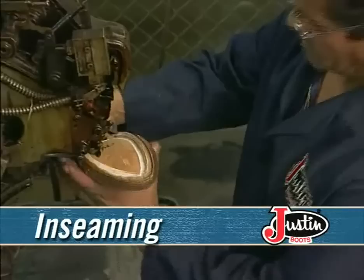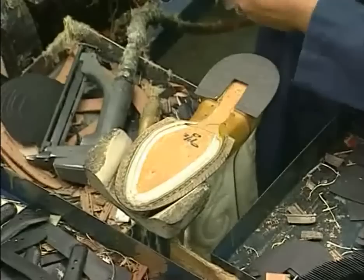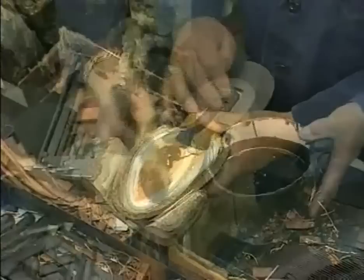End seaming is next. The sole welt provides the medium needed to attach the outsole, and this type of construction also allows for re-soling the boot. After the insole nails are taken out, the excess leather is trimmed and the bottom of the boot is prepared for the metal shank, which gives Justin boot wearers added arch support. Next, the outsoles are heated to activate the adhesives, and a special sole press machine bonds the outsoles to the bottom of the boots.